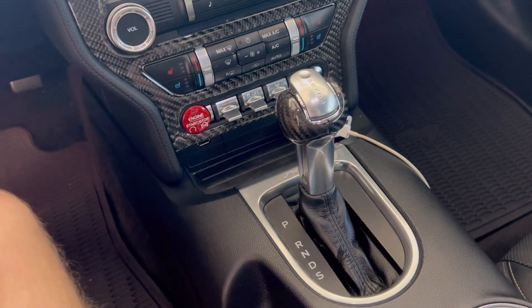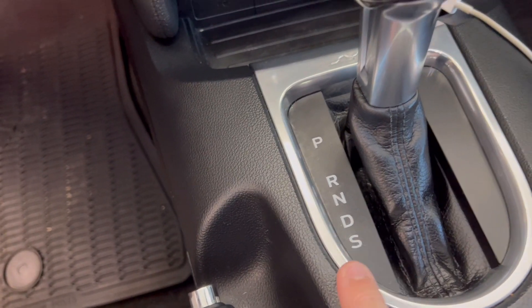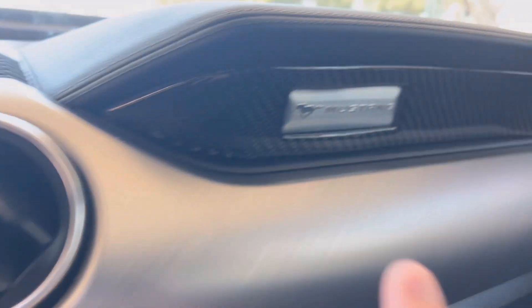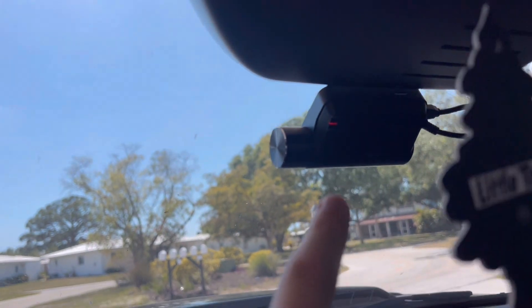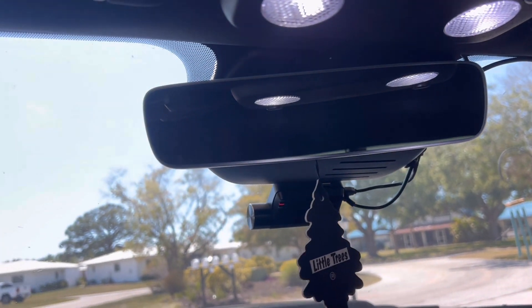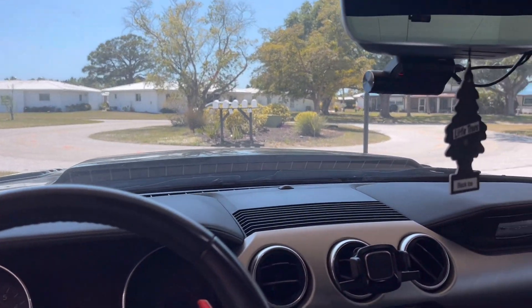This is the 10-speed automatic shifter. If you put it in the S right here, that's also just another signal for manual mode — S stands for sport but it basically means manual. There's also carbon fiber trim up there. This is what the passenger seat looks like, and this is what the back seat looks like. That rear view is my rear dash camera, and I also have a front dash camera, which I absolutely love. There are also aftermarket LED lights in the car, and this car is also tinted — I tinted the front and sides.